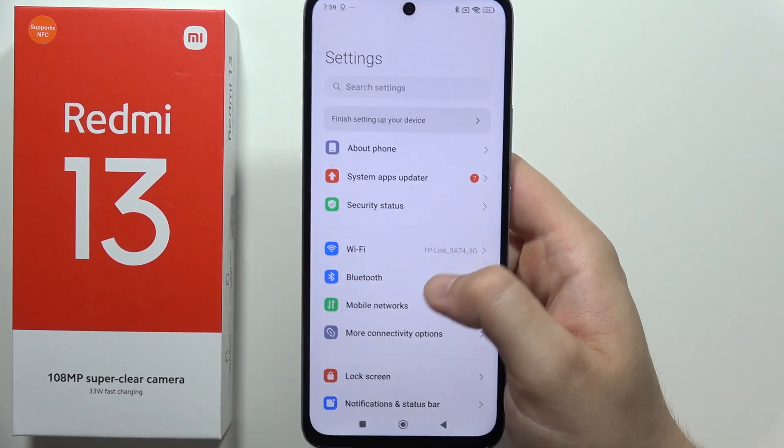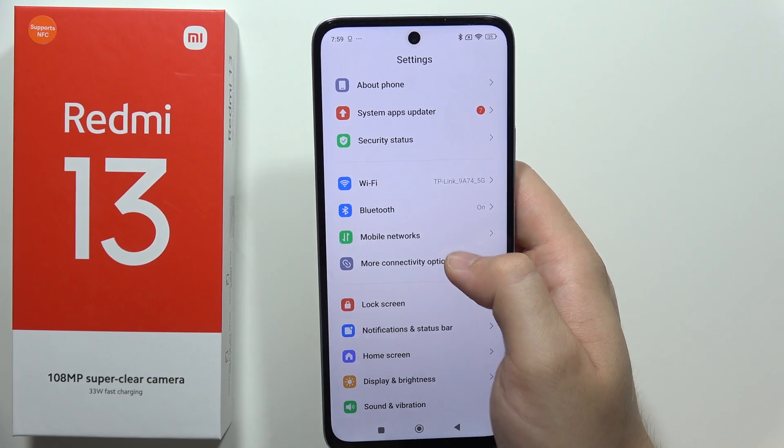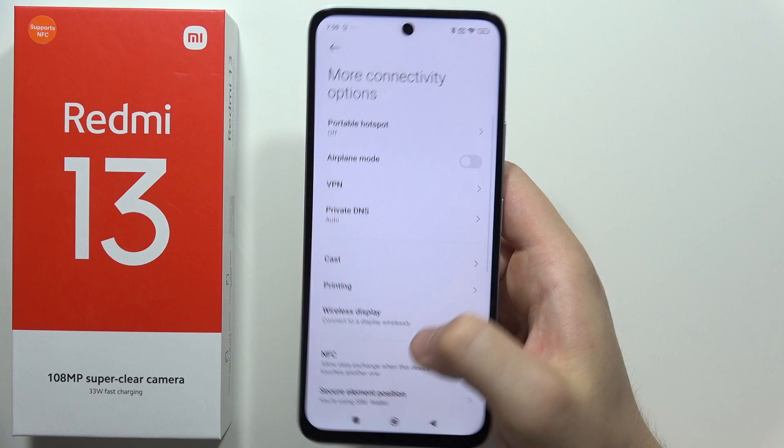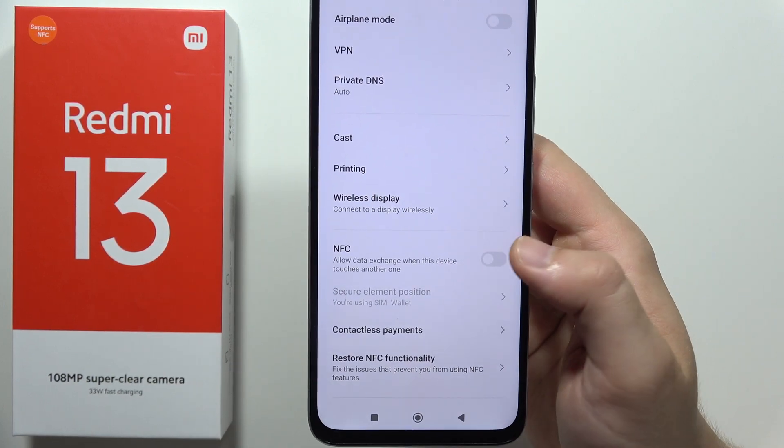From here we have to scroll a little bit and go into the More Connectivity Options. Then go to NFC, and by clicking on this switcher you can turn it off or turn it on.